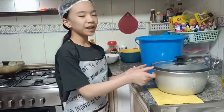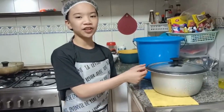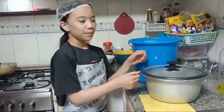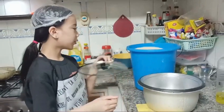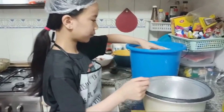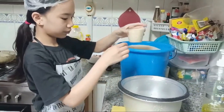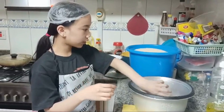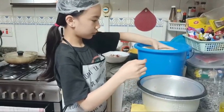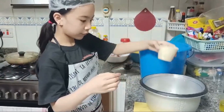First, you have to make sure that the rice cooker is already clean before putting the rice. Now I'm going to put 2 cups of rice into the rice cooker. One, two.